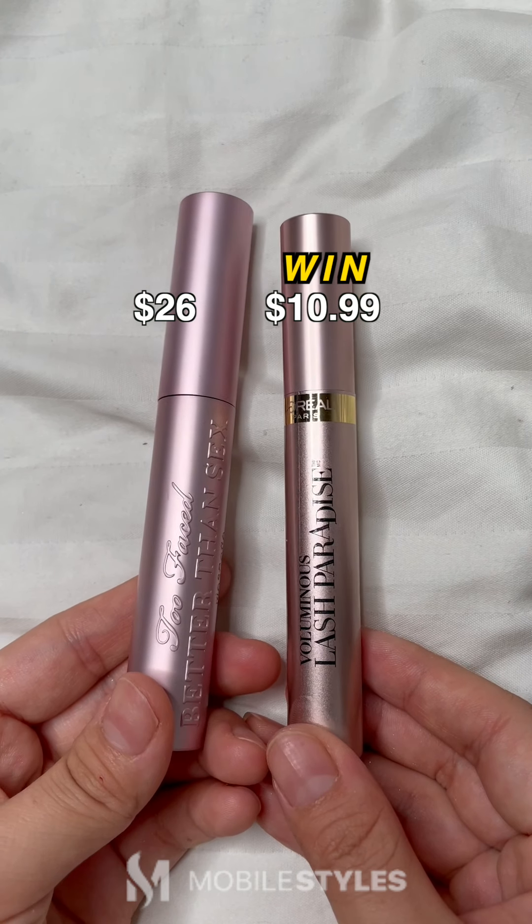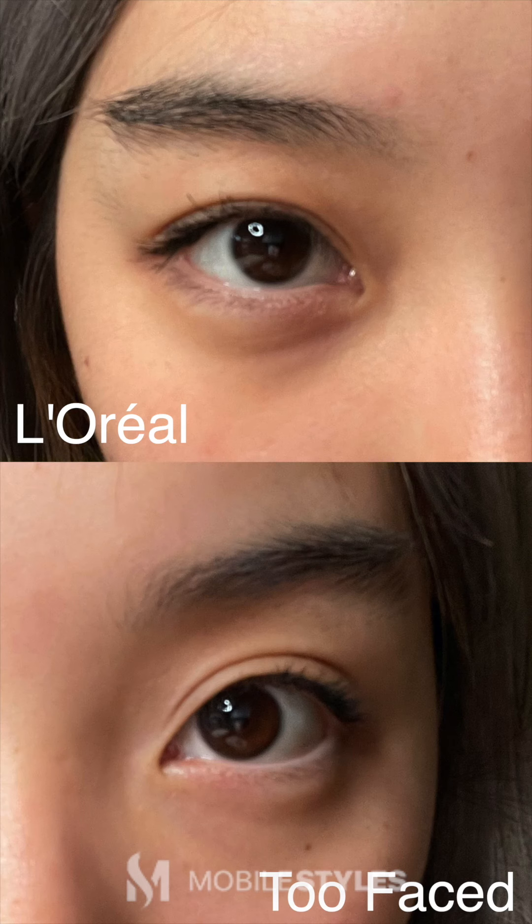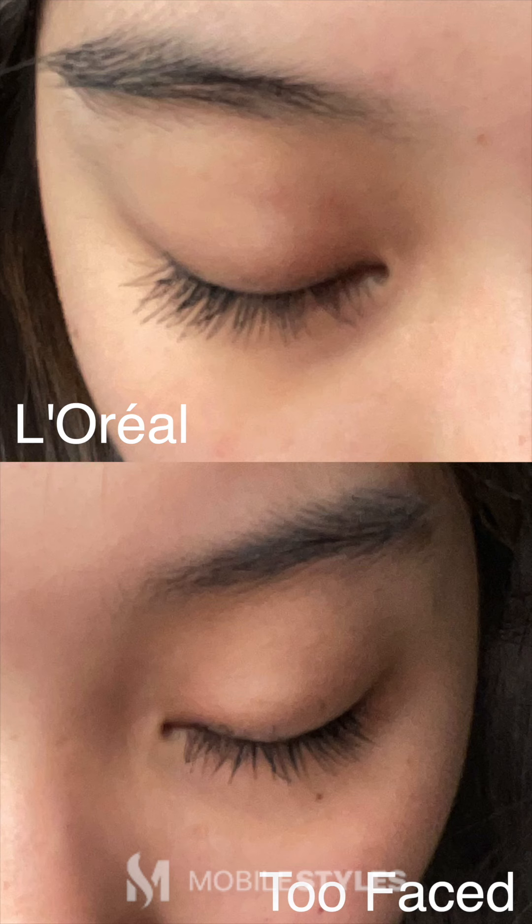Now we have the L'Oreal Lash Paradise mascara versus the Too Faced Better Than Sex mascara. On the top we have L'Oreal and on the bottom we have Too Faced. As you can see, L'Oreal gave a much more lengthening effect.